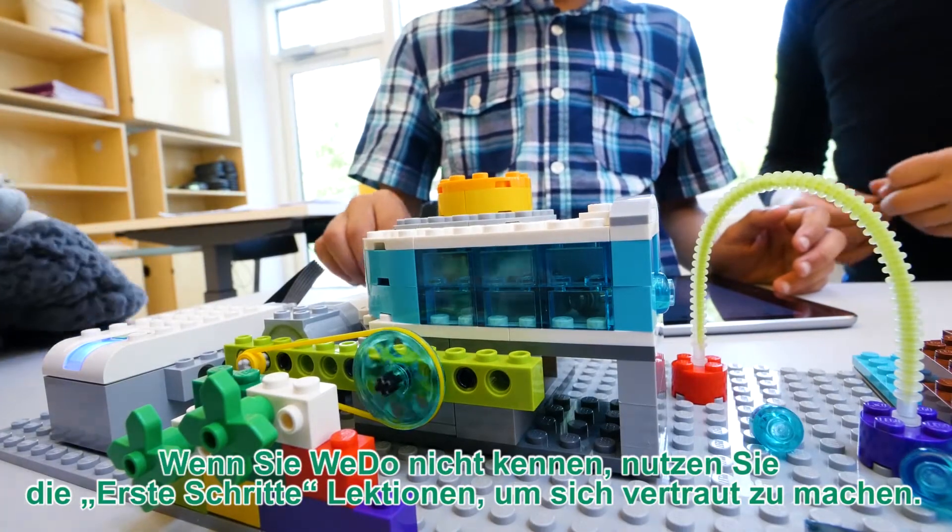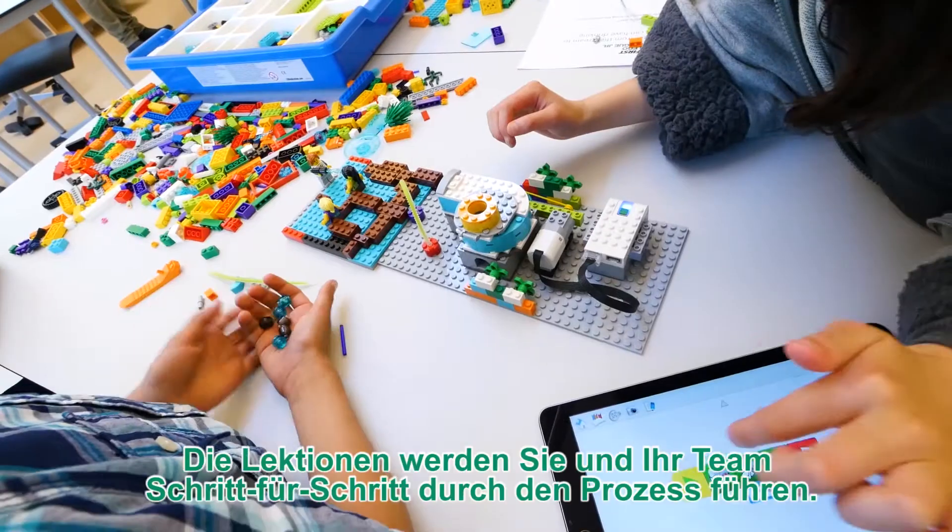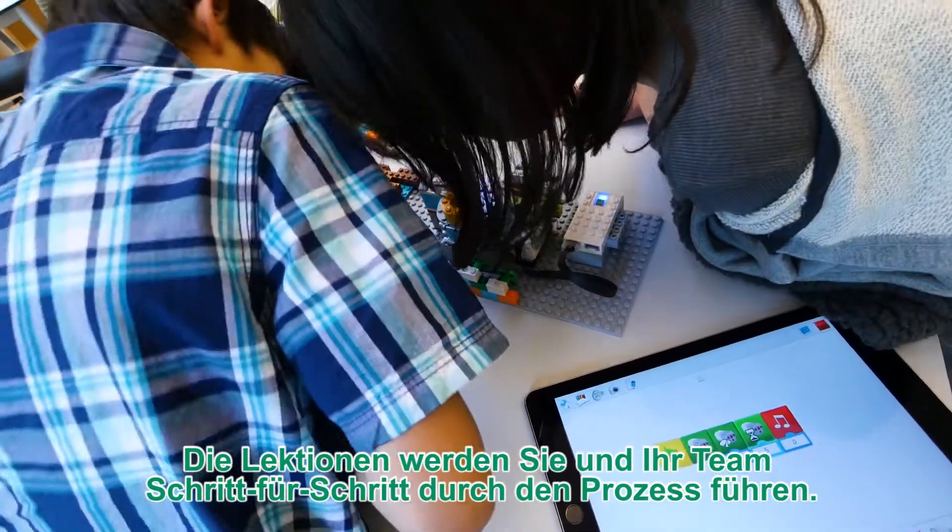If you're not familiar with WeDo, use the Getting Started projects for guidance. They will take you and your team step by step through the learning process.